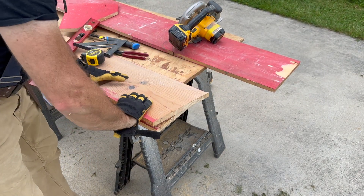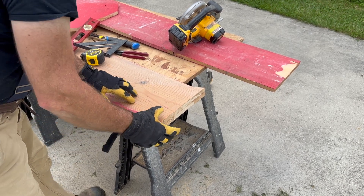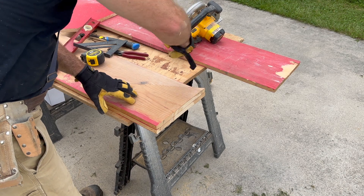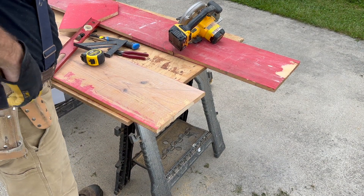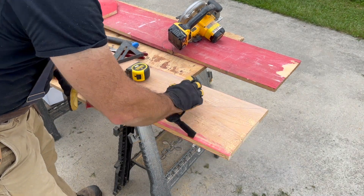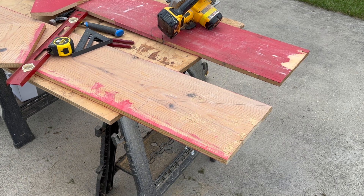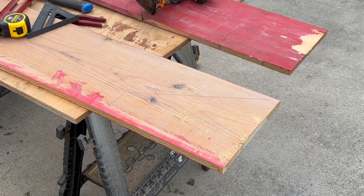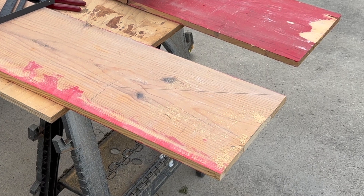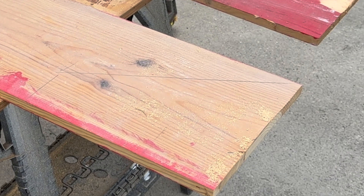To repeat the pattern is really easy. We're just going to put the panel we have made on the board, mark the edges — just that simple. I have to repeat this process nine more times. So as soon as I've got these cut out, we'll continue building the laying boxes.